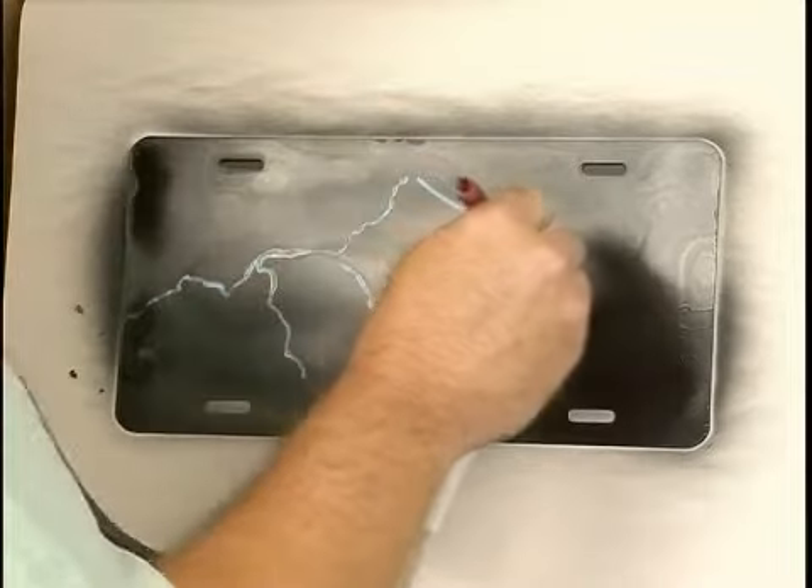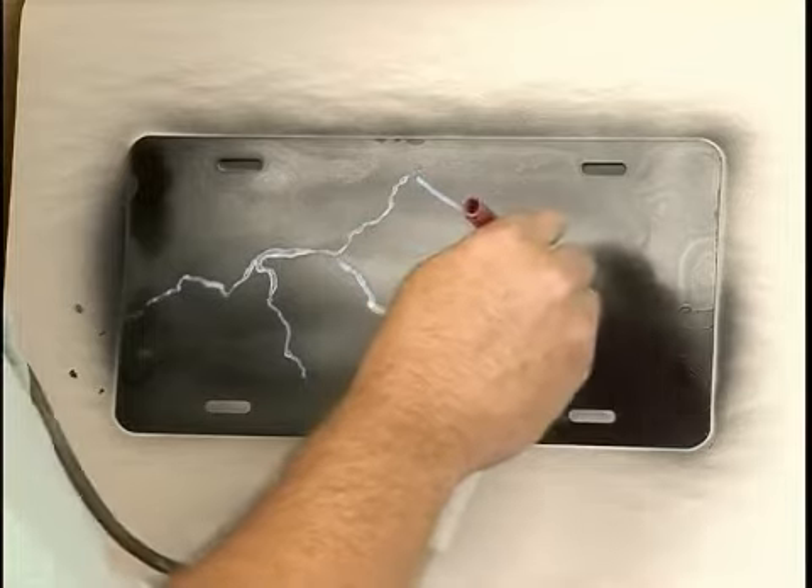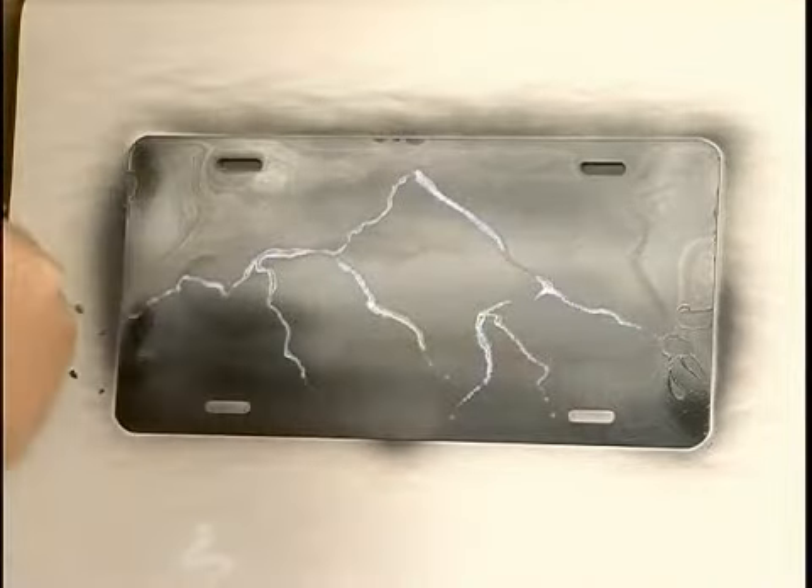You can never do lightning wrong. It doesn't matter — it's all in the effect that you create.